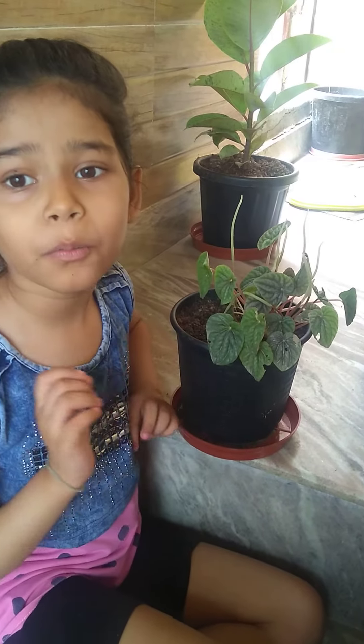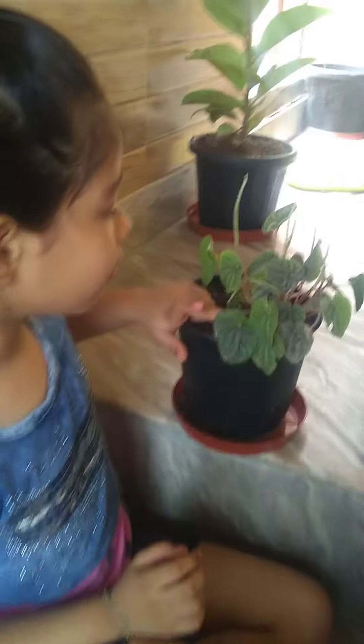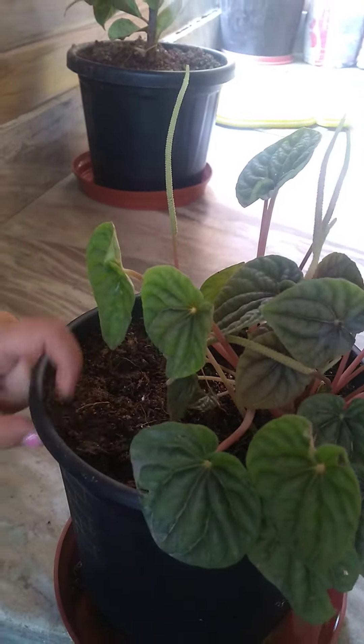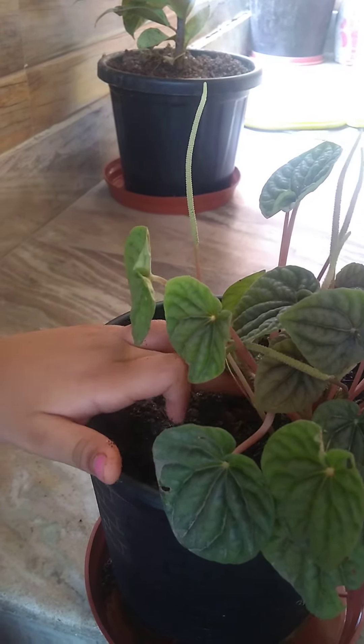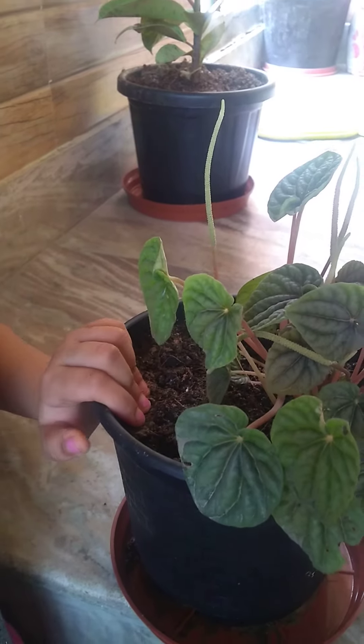Next, we're going to talk about propagation. You can do propagation by taking a leaf and cutting it from the base, then putting it in the soil. Or you can take a stem cutting and put it in the soil.